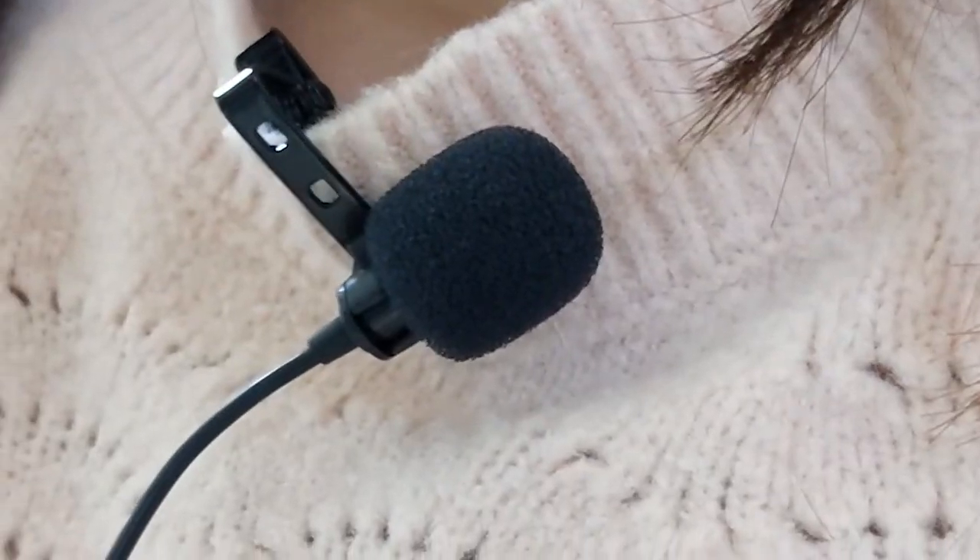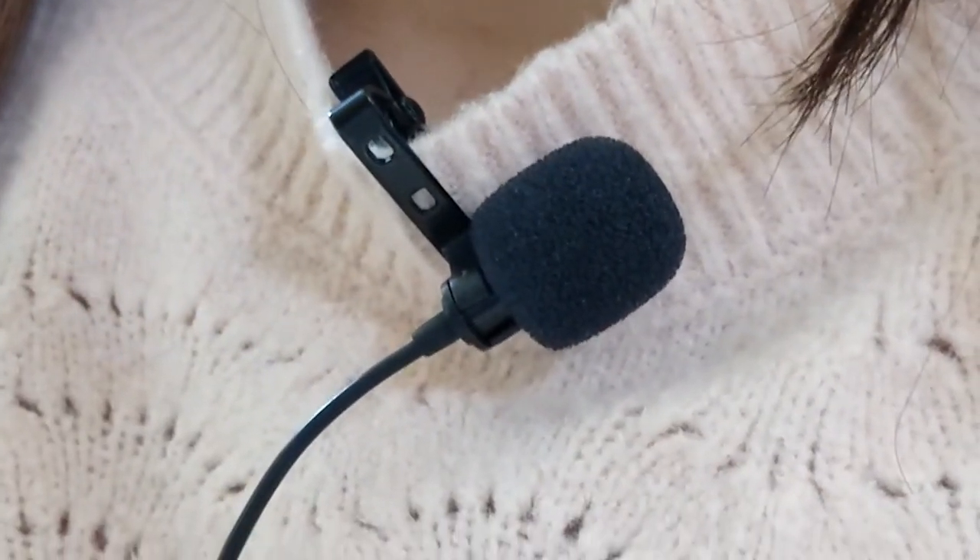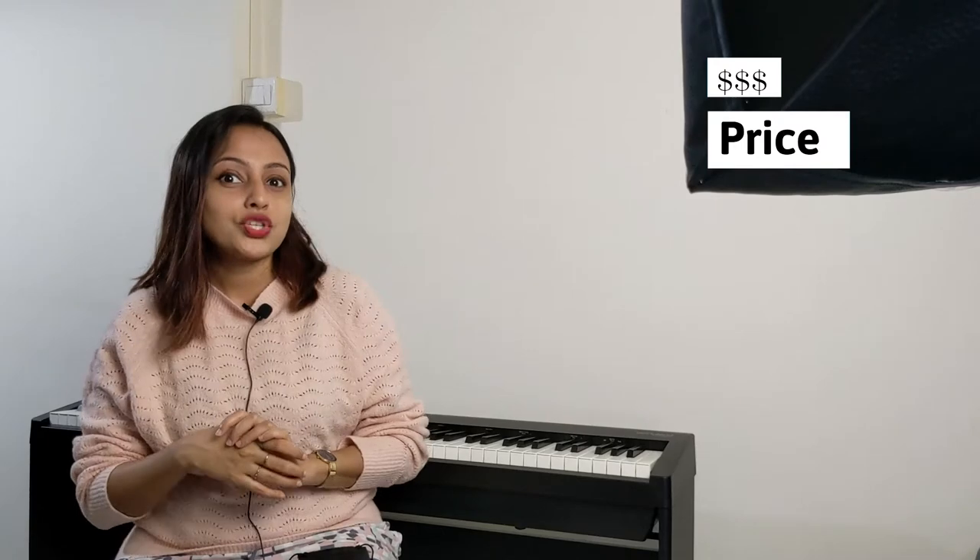This is a condenser type microphone, which is good for recording voice. It also comes with a mic cover like this, which comes in handy to reduce background noise like wind, air, and other background noises. There is also a very long cable, which comes in handy in many ways when I do recordings.